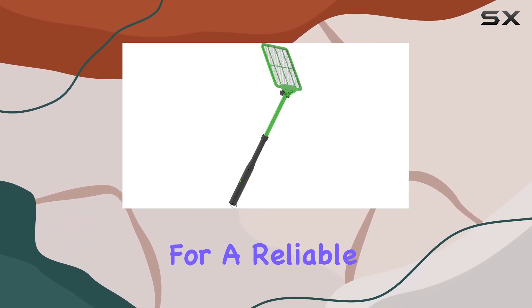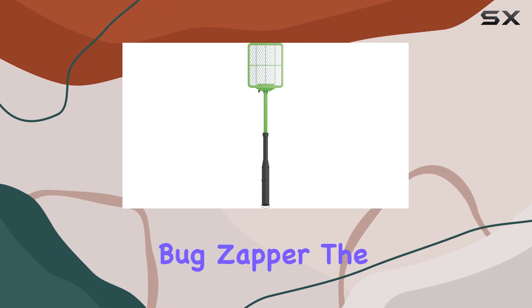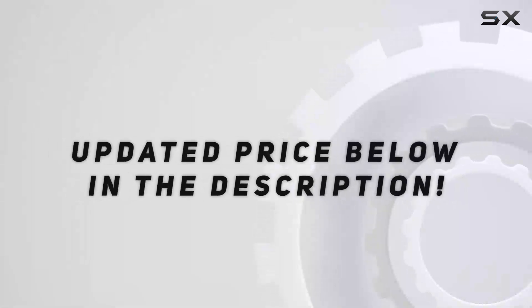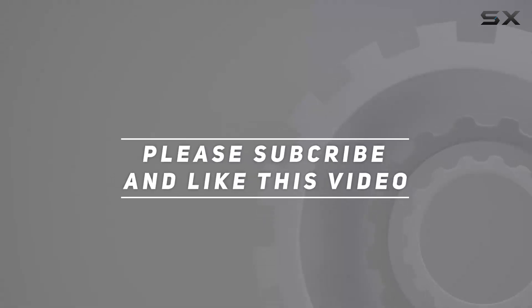If you're looking for a reliable and affordable bug zapper, the Black Flag ZR 8000 is definitely worth considering. Check out the video description for an updated price, and thank you for watching.